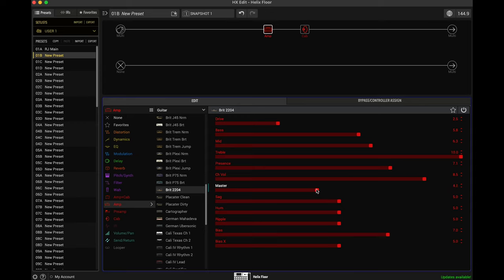You can hear it changes the character of how the amp distorts as well, because the virtual power tubes are getting driven harder as you bring the master volume up. So between the master and the drive, you're going to have to find a ratio that works best for the tone you're going for. Let's start with our master somewhere around here, and I'm going to bring the drive down. We're going for a rock rhythm tone, something that can be used in most contexts — like if you're playing in a cover band playing a lot of 80s, 90s, 70s, classic rock kind of stuff.